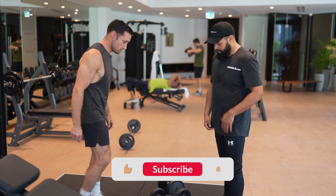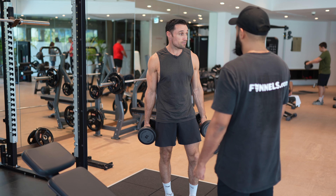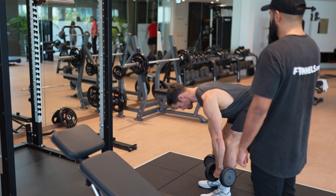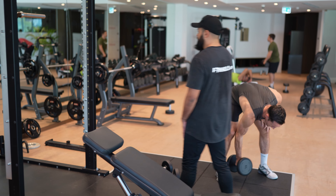Let's do another Romanian deadlift. I don't dish out praise too easy — that technique was flawless the way you just did it. It's faultless. Okay, so let's have a look at that again.